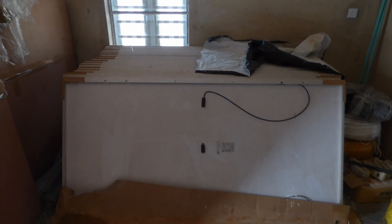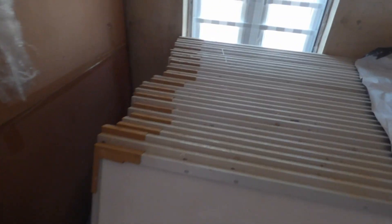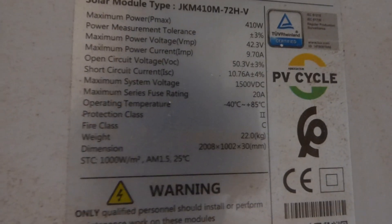Sorry for the lighting, but you can see there are solar panels here — quite a lot of them. There are about 110 of them at 410 watts each. Jinko 410. You can see there are more here as well.